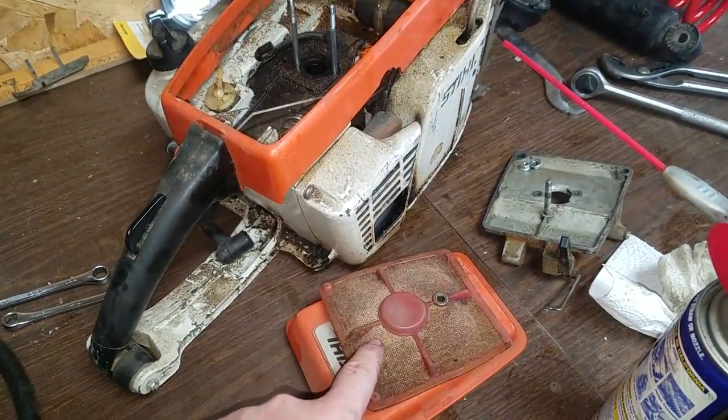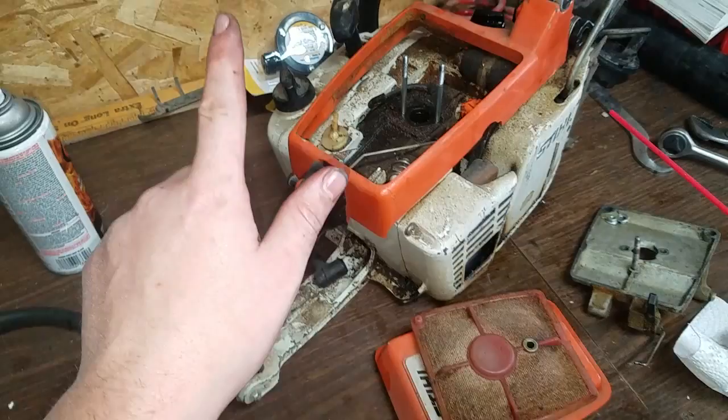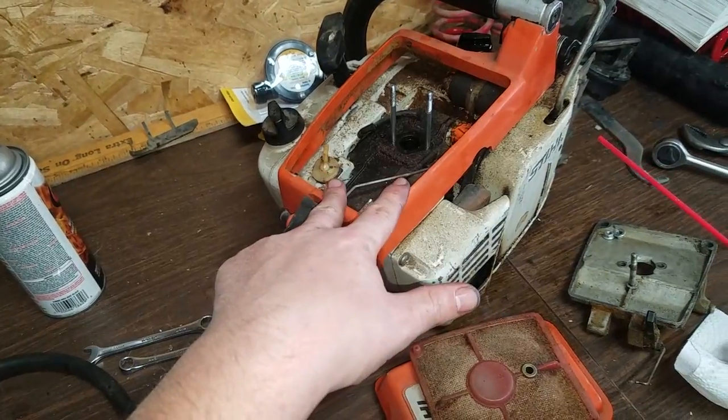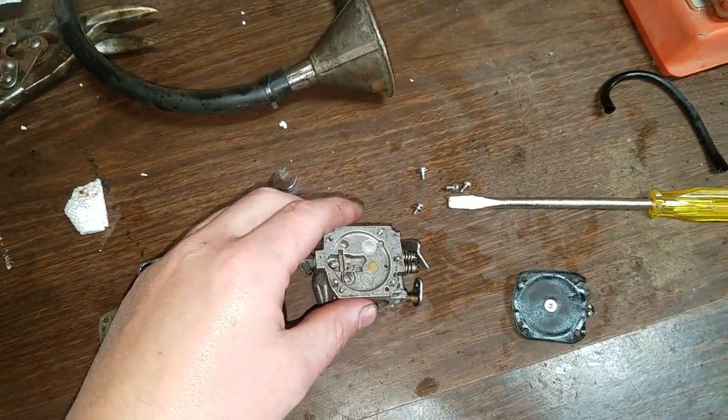I already ordered a new air filter and a new spark plug. I drained all the old gas and bar oil out. I'm going to be getting new fuel lines, and right now I'm cleaning out the carburetor.